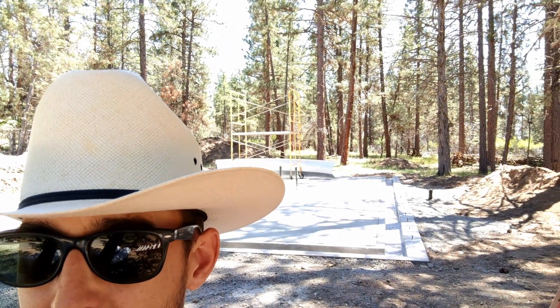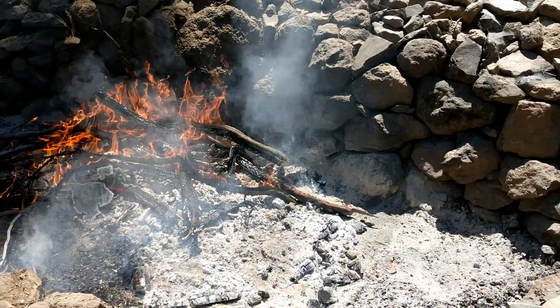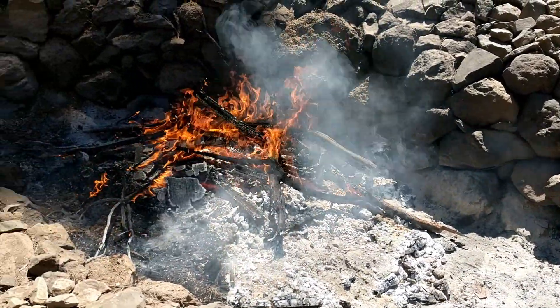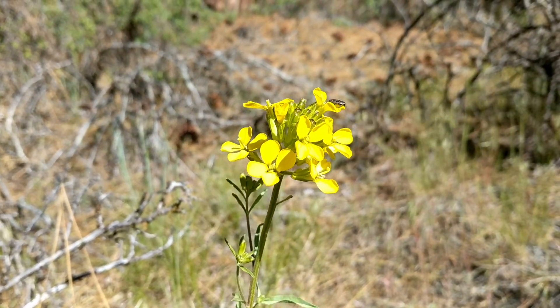Howdy everybody, welcome back to Dirty Bandana Ranch. I am Adam Off Grid and this is another 60-second episode. I spent most of the week burning through brush and watching colorful flowers bloom.